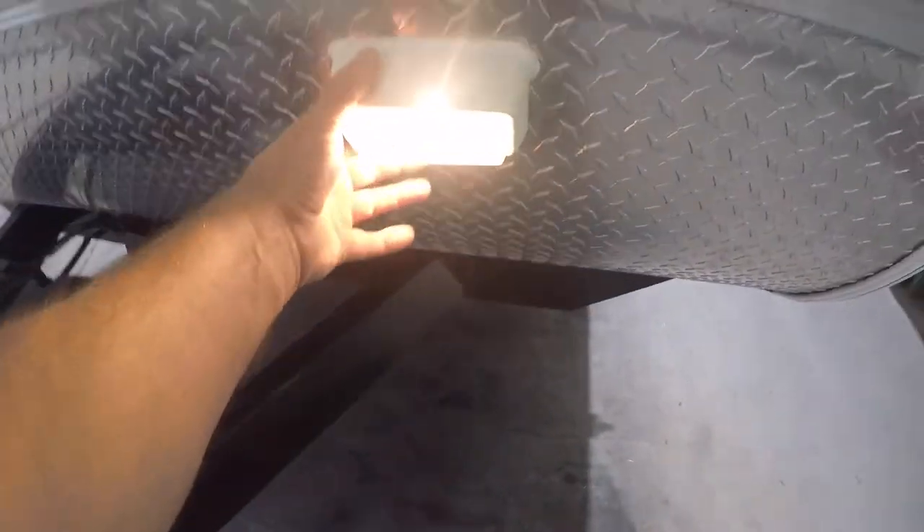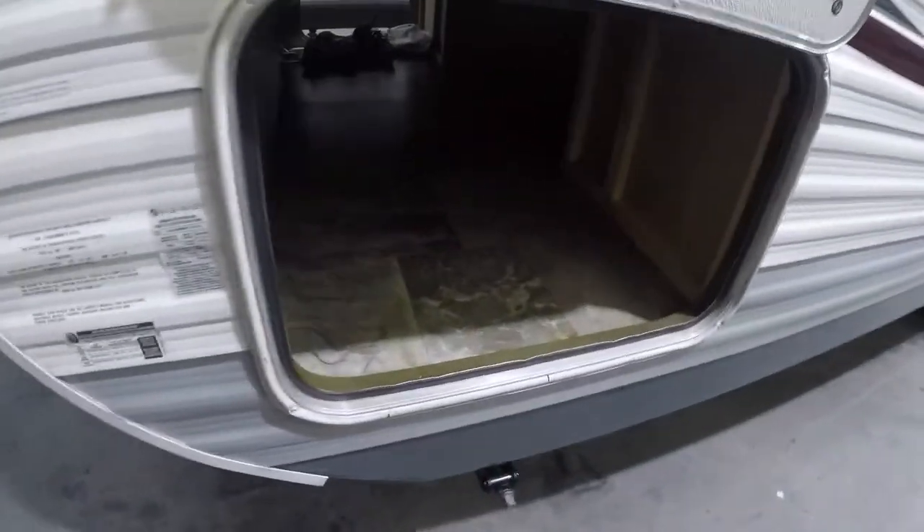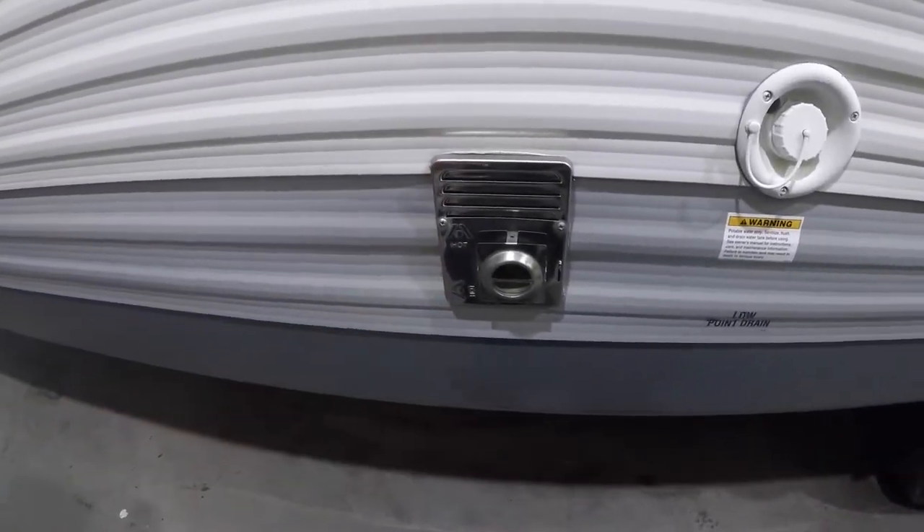There's an outside light, good for hitching up at night. On the other side is the flow-through storage.